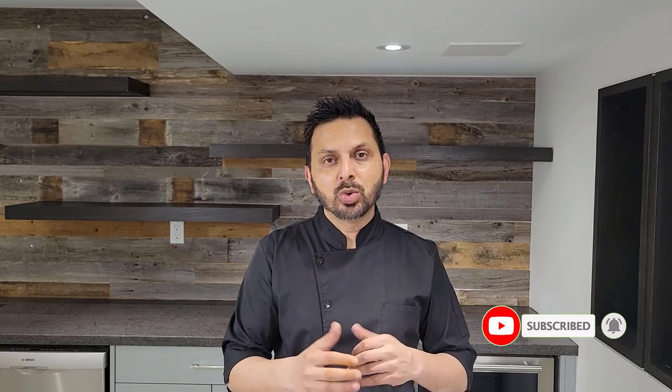Bismillahirrahmanirrahim, Assalamu Alaikum! My name is Sadhimishi and welcome to the Food Street. Today I am going to share another recipe of chapli kabab with you, which is authentic but more on the northern style. So let's get started.